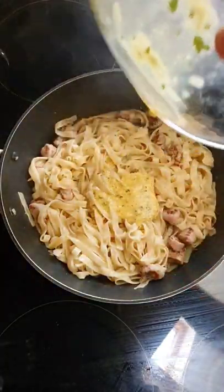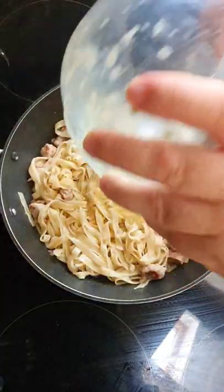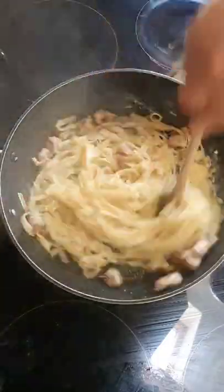Take the pan off the heat, then we add our egg mixture. Give that a stir around and let that thicken up. Just make sure that you keep moving it or it'll turn into scrambled eggs.